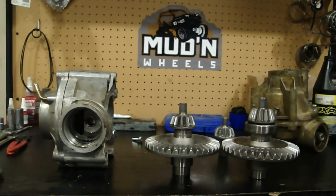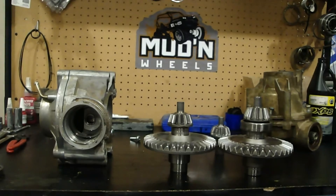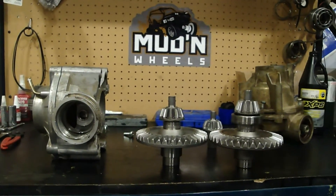So will the 2015 G2 diffs hold up? Well, from what I've seen so far, I don't think it looks very promising.